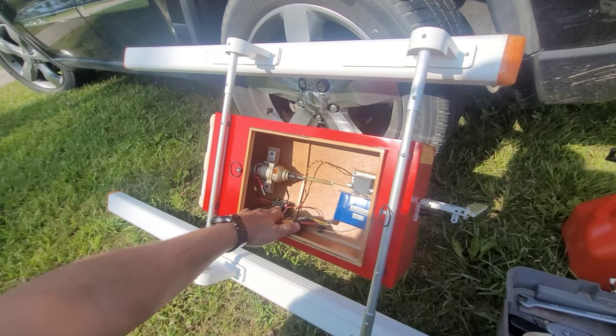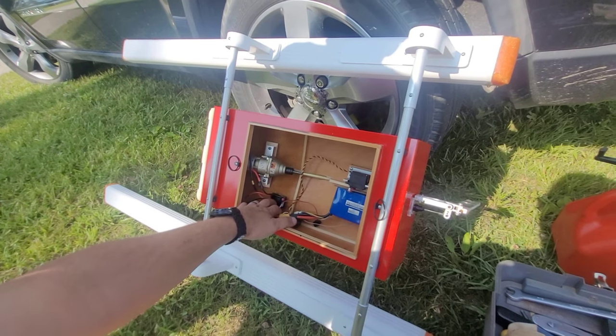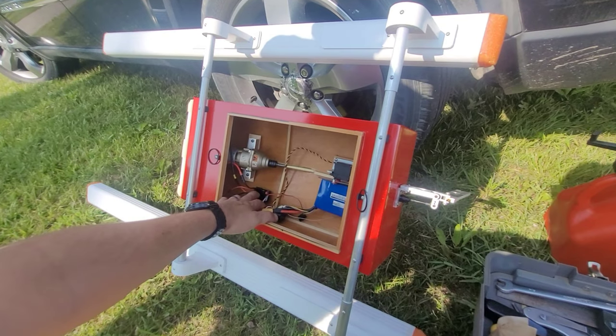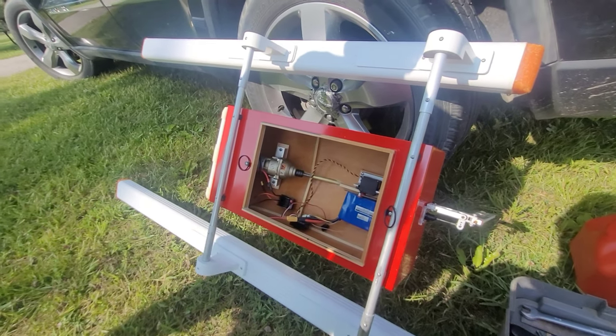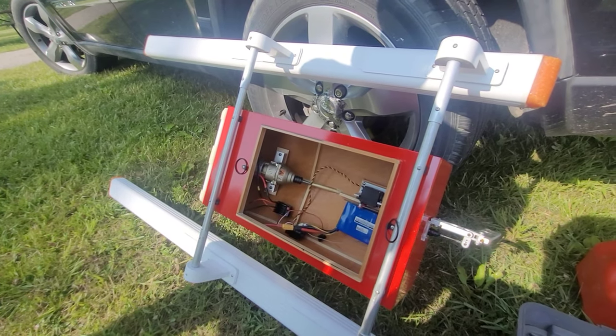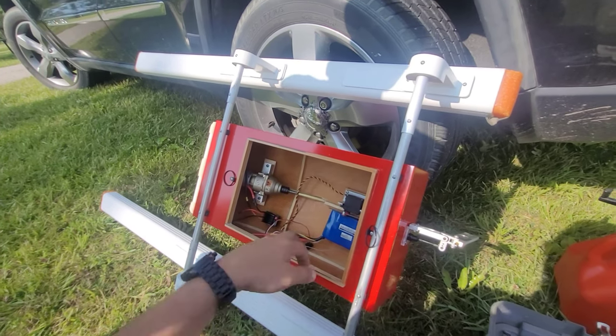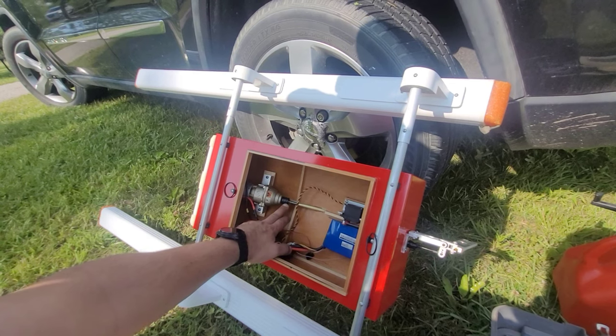I've used these speed controllers before — they're good, waterproof, and very cheap. I wonder if you could put two in series. I doubt it, because that would be one way to get the voltage up higher. They did not like it.